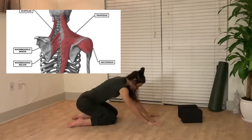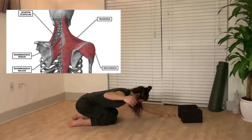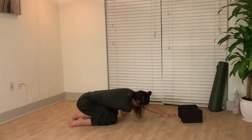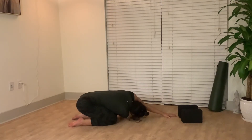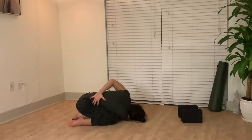From here, sink your hips back towards your ankles, arms extend overhead. One arm will rotate through to the opposite side — actively reach that hand through. Option to advance by taking that top arm and rotating to your opposite hip.